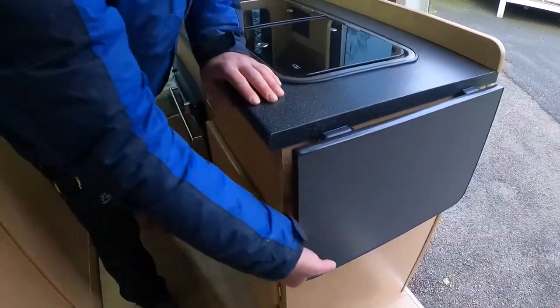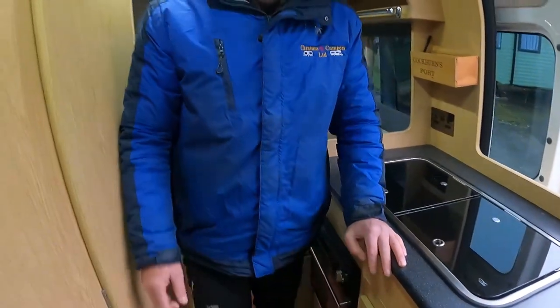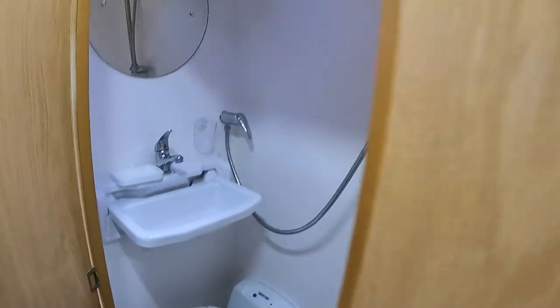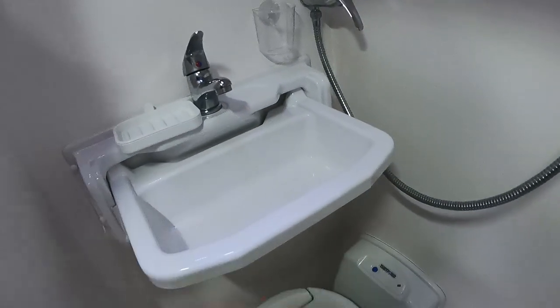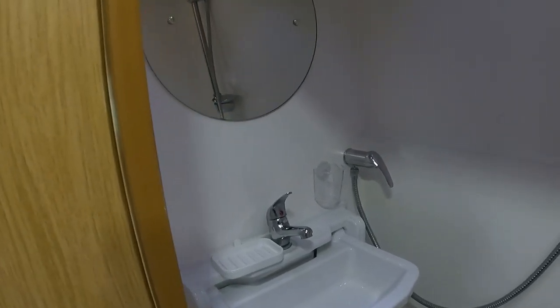This has got quite a nice washroom. It's quite spacious - we've got a tip-up sink, swivel toilet, nice shower tray and a nice shower. It's a nice washroom and a decent size as well.